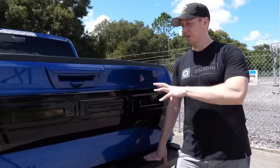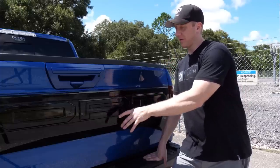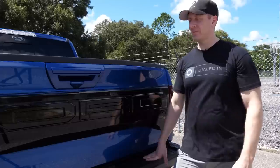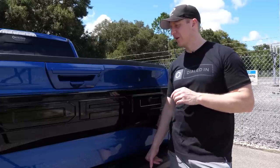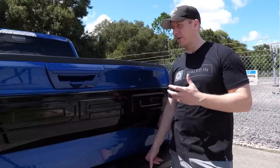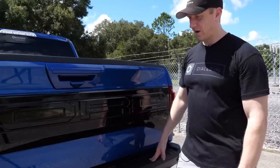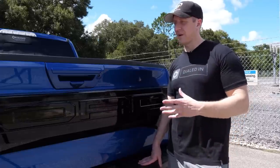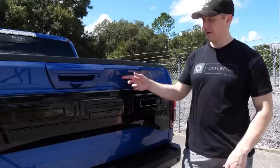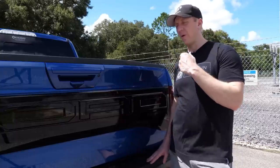The tailgate applique is something I'm still a little torn on. I wanted to see what gloss black looked like on it. I went back and forth on whether to order it with the applique at all — I'm almost wishing I got it without it. I'm not a big fan of logos or emblems; my GT3 RS doesn't have a logo anywhere, I even took off the Porsche crest. If I could do it over, I'd probably just get the plain tailgate.